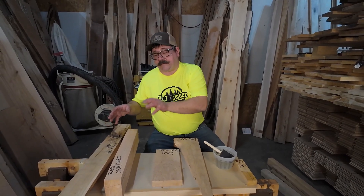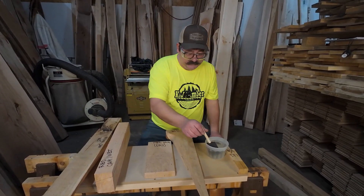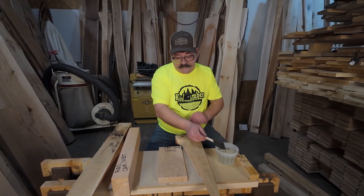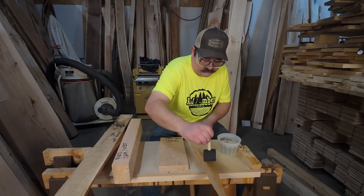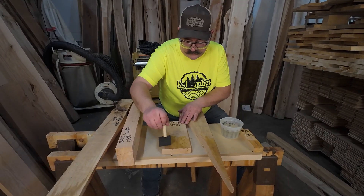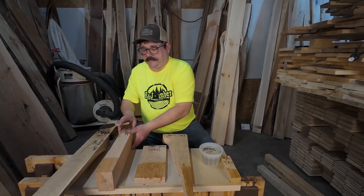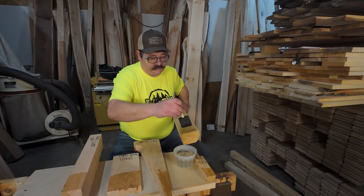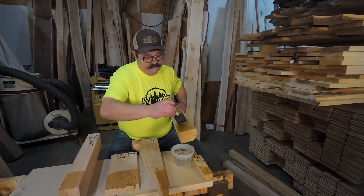We checked all the samples with a moisture meter. We're going to apply the solution to the dry white oak, the dry red oak, the wet red oak, and the wet white oak. Then we'll check back in about 10 minutes and show you the results of these tests.